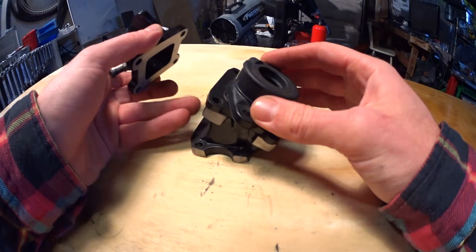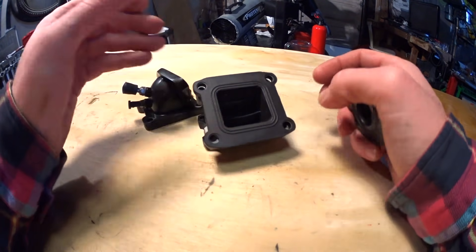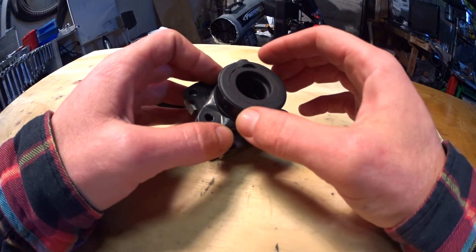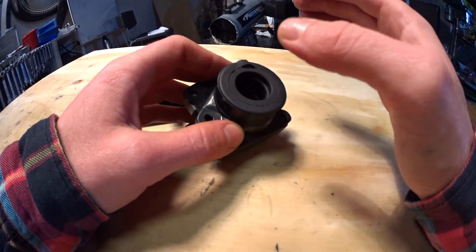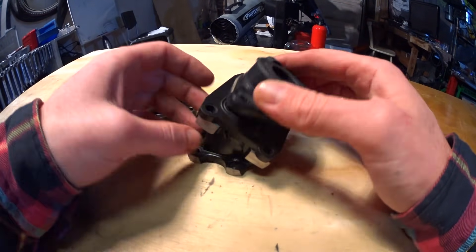Straighten and shorten your intake. Most probably your intake is not long enough to be tuned to your RPM anyway. By making it shorter, you raise the resonant frequency above your RPM range and you eliminate the chance of it screwing up your power flow.